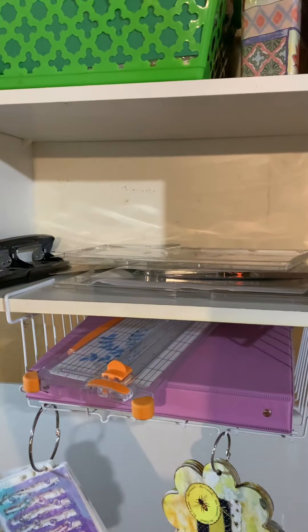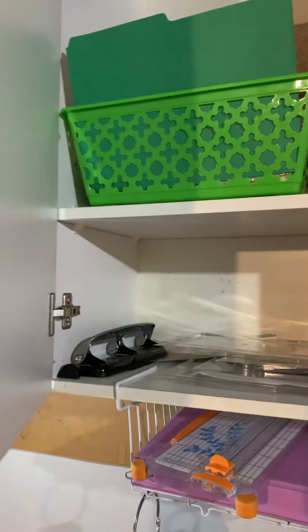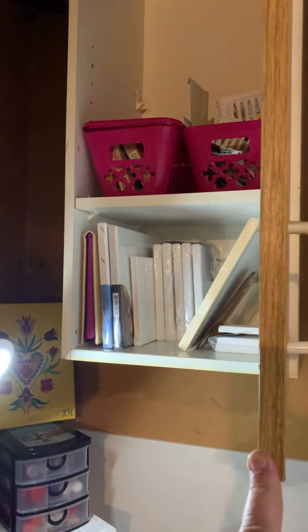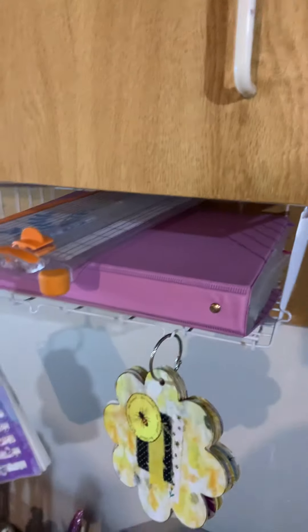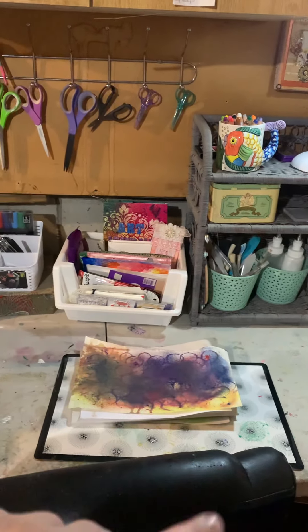Over here I have my jelly plates, some more ephemera, and a project I haven't started yet. On this other area I have my canvases, some more little projects, my Christmas stamps, my little cutting board, and a little bit more ephemera.